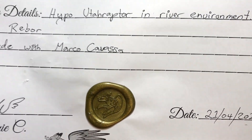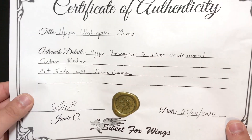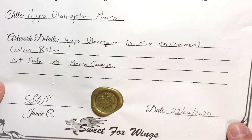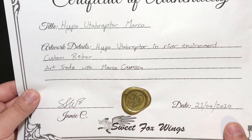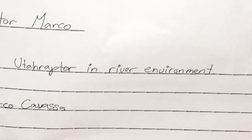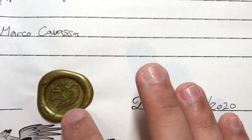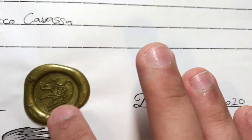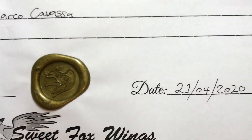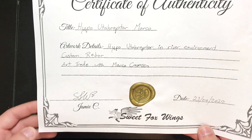Isn't that cute? And it says: Hypo Utahraptor Marco. Artwork details — Hypo Utahraptor in river environment. Custom rebore. Art made with Marco Cavazza. This is such a nice touch. Is this kind of gold? Is it actual wax? I'm impressed. Just this alone is such a lovely touch.